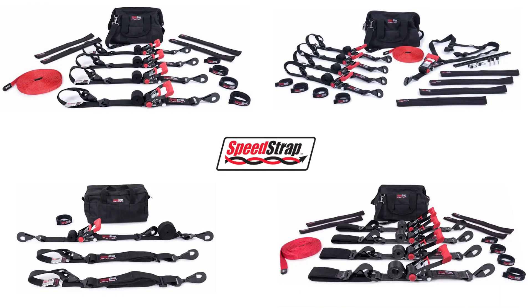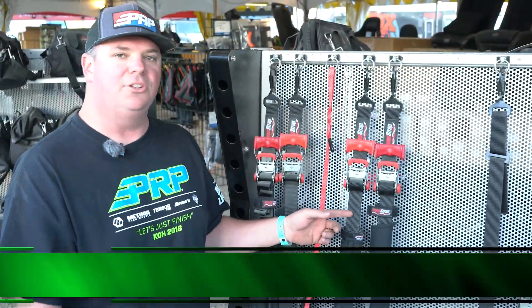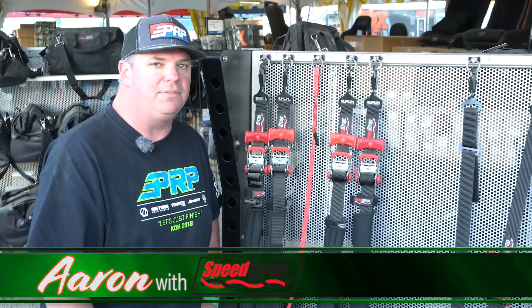Hi, I'm Aaron with Speedstrap. I'm going over another great kit that Side by Side Stuff offers on their website, and this is the inch and a half Ultimate UTV kit.